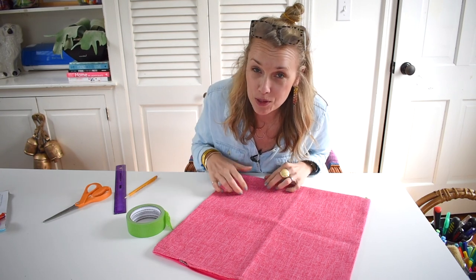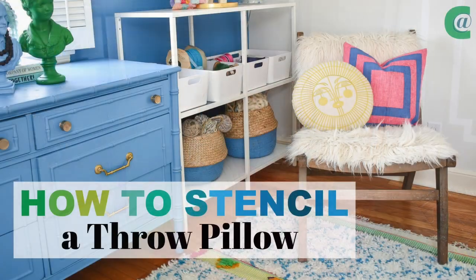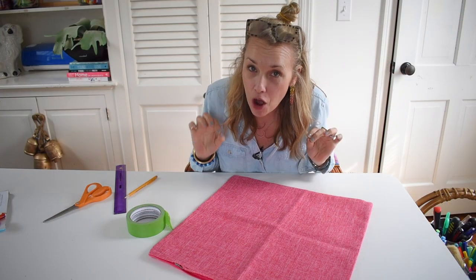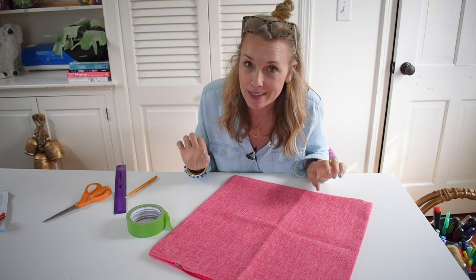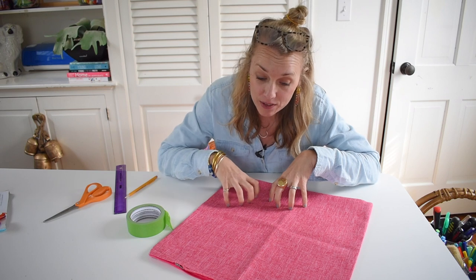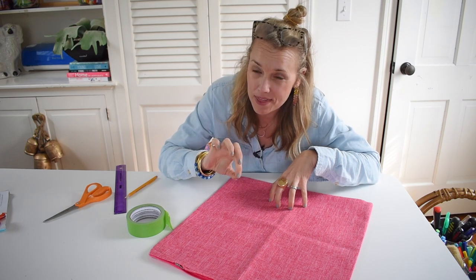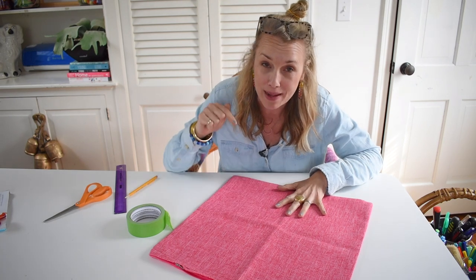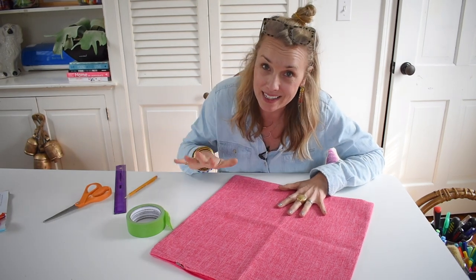We're going to do something with this pillow. As you may know, I have been working on an office makeover as part of the Frog Tape paint over challenge, and I need some decorative items. My budget is a little bit thin at this point in the process, and I'm trying to figure out a way to make this pillow fit what I need.